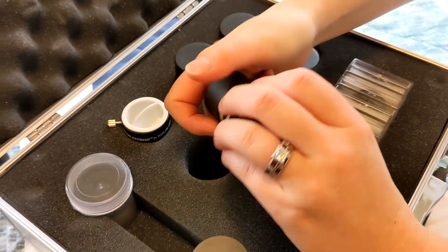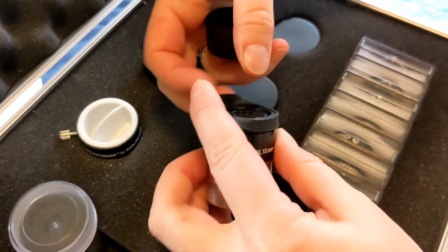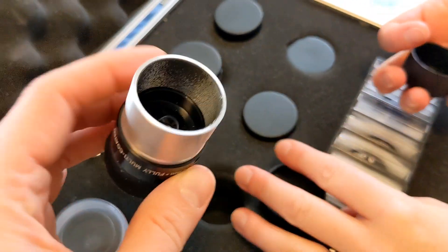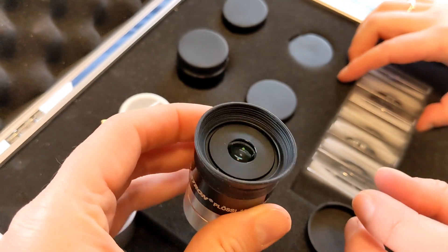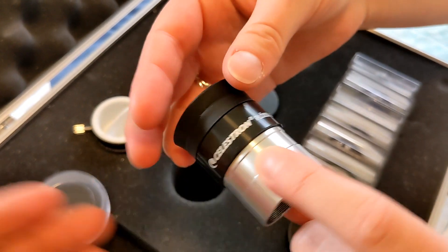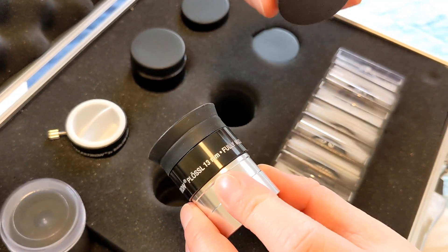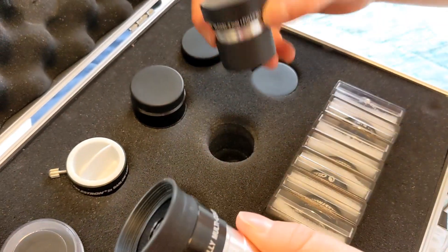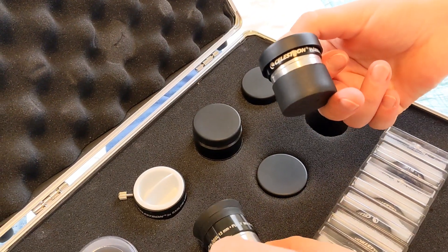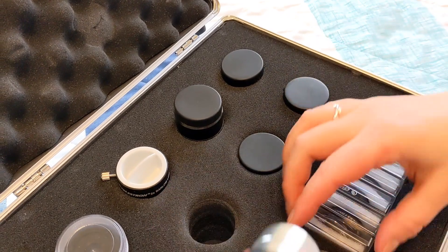We're looking here at the different apertures. That's the 13 millimeter right there. She's showing me some of the other sizes and explaining how the different apertures essentially are like a different power of lens.